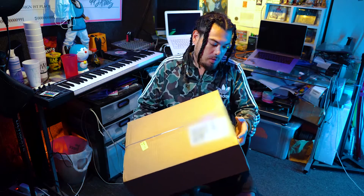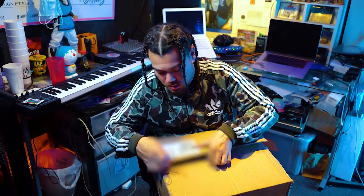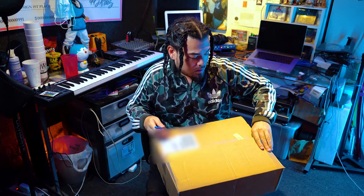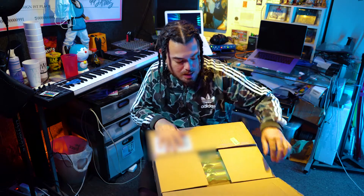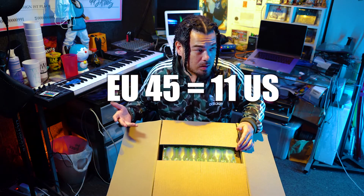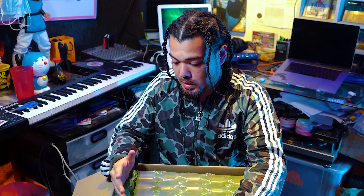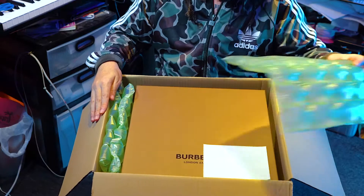Alright, so enough talking — let's get to the unboxing. This feels heavy, like about 15 pounds. I'm a little nervous because I'm in the U.S. and I'm used to U.S. shoe sizes, and this only comes in European sizes. I had to look up the sizes on a chart — I'm a U.S. size 11, and it said size 45 European equals size 11 U.S. I'm hoping these fit, because if they don't, when you buy from Stock X you can't just return it. You can put it up for sale and resell it on the platform and get your money back that way.